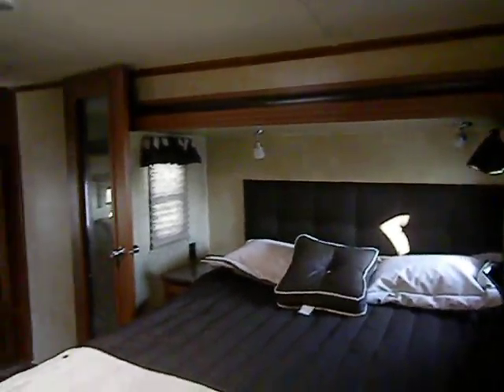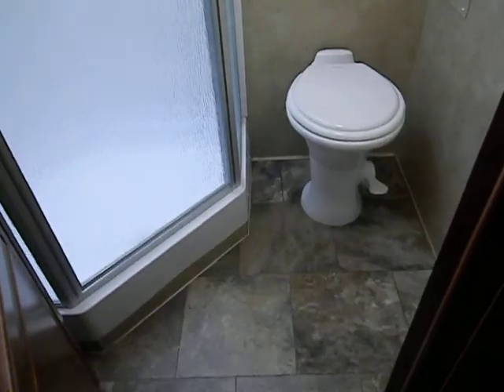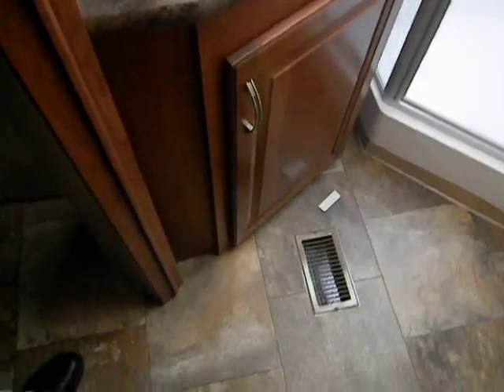There are reading lights above the bed and a little nightstand. In the bathroom, it's got a porcelain foot flush toilet, hanging hooks for towels or robes, a skylight and vent, a medicine cabinet, and a glass-in shower.